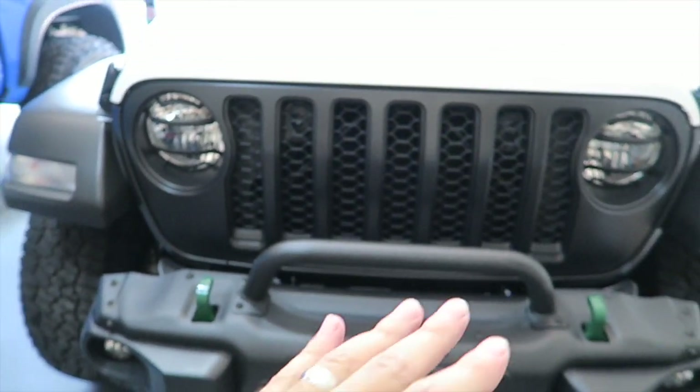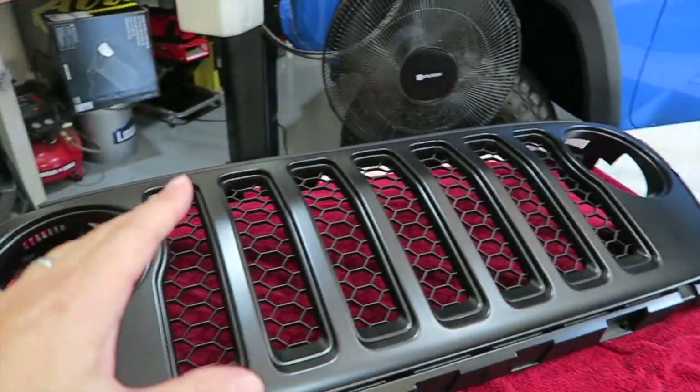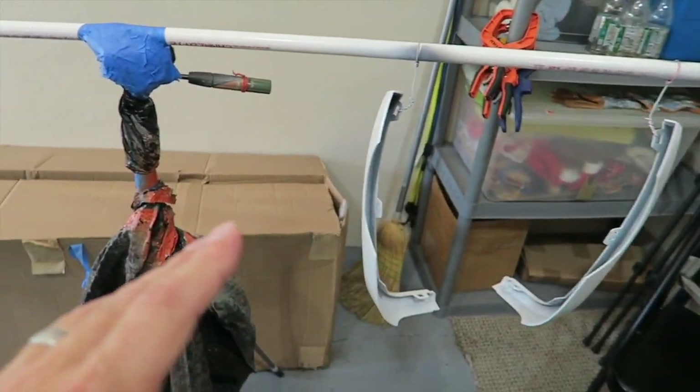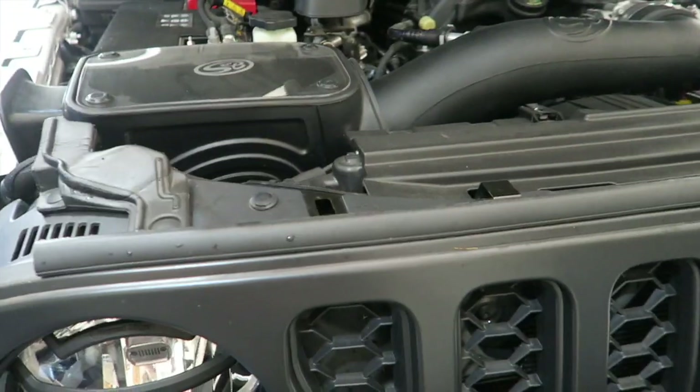What I'm going to do is remove the grill — I'll show you how to do that, it's very simple on a Jeep. Then we're going to replace it with this one, with these parts installed that I recently painted. So let me set you up and we'll get this grill off.